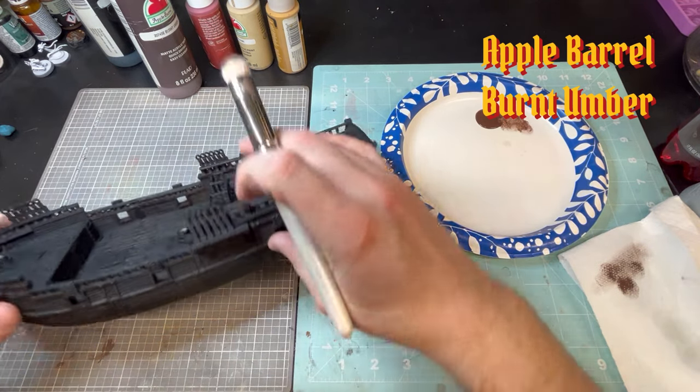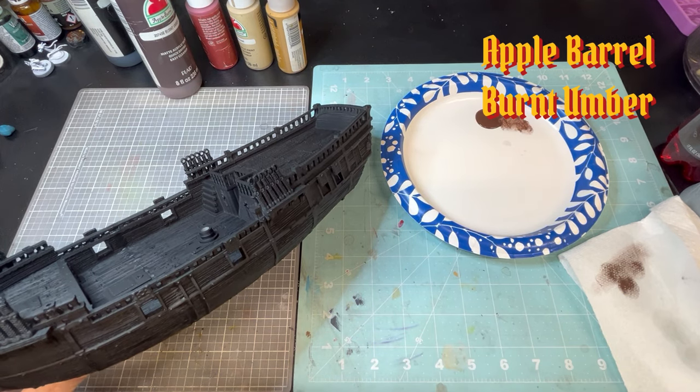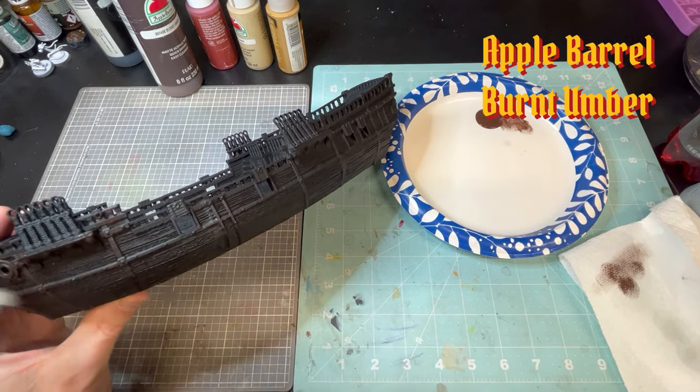The first thing you're going to need to do is prime the model black. I used some matte black Krylon paint from Walmart, super cheap. Works really well. Matte is sort of the way to go with this.